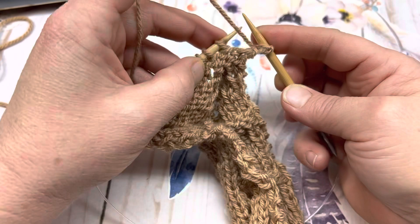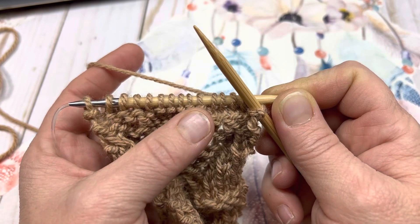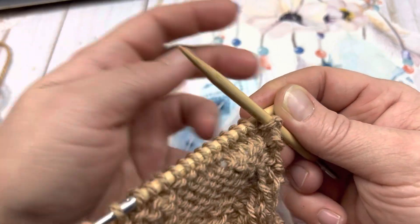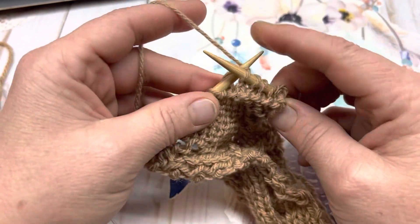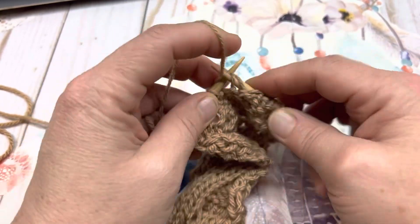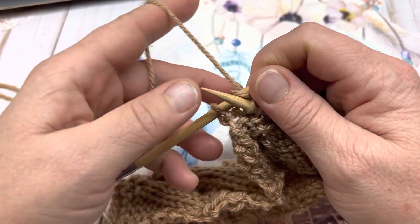So purl that first stitch. You can see the purl bumps where we knitted 5 stitches on the opposite side — those will be purled. These were purled on the opposite side and will be knitted on this side. So knit 4 (1, 2, 3, 4), purl 5 (1, 2, 3, 4, 5), knit 4 (1, 2, 3, 4), and purl your salvage edge stitch.